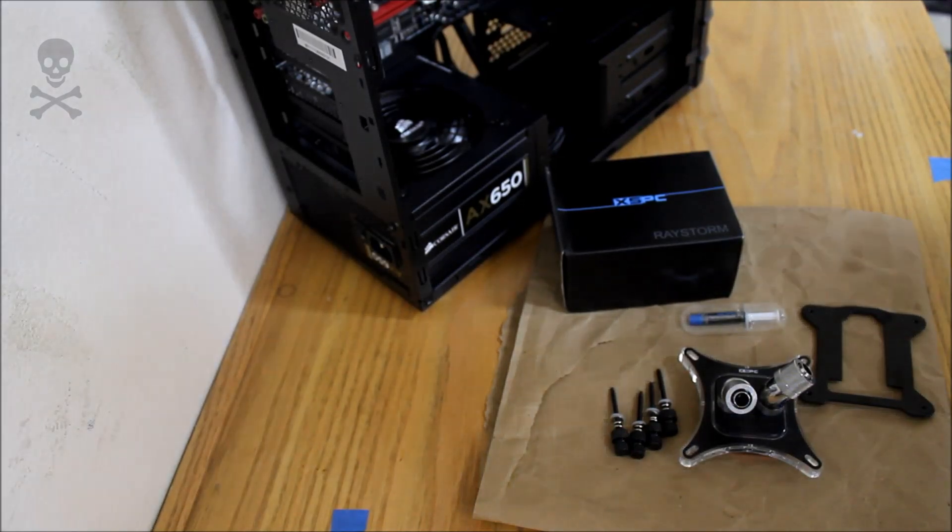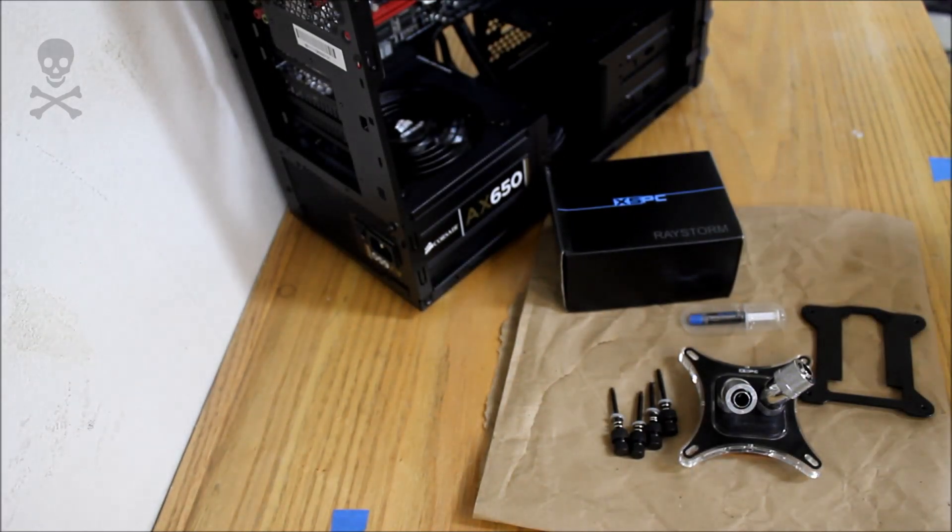Hello and welcome. Today I'm going to be demonstrating how to install an XSPC Raystorm CPU block on a socket 1155 motherboard. Get ready and I'll take you step by step on how to install this CPU water block.